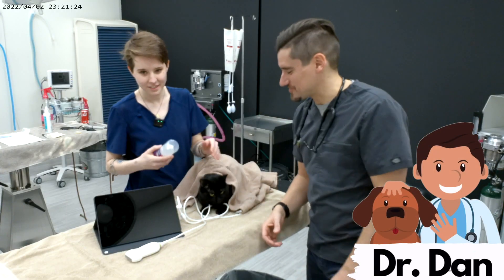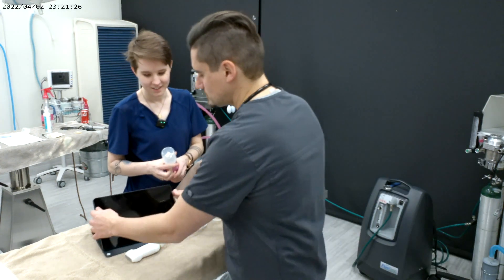Hey guys, my name is Dan, I'm a veterinarian. Today I'm gonna show you, as a veterinarian, how I go about getting urine from a cat.